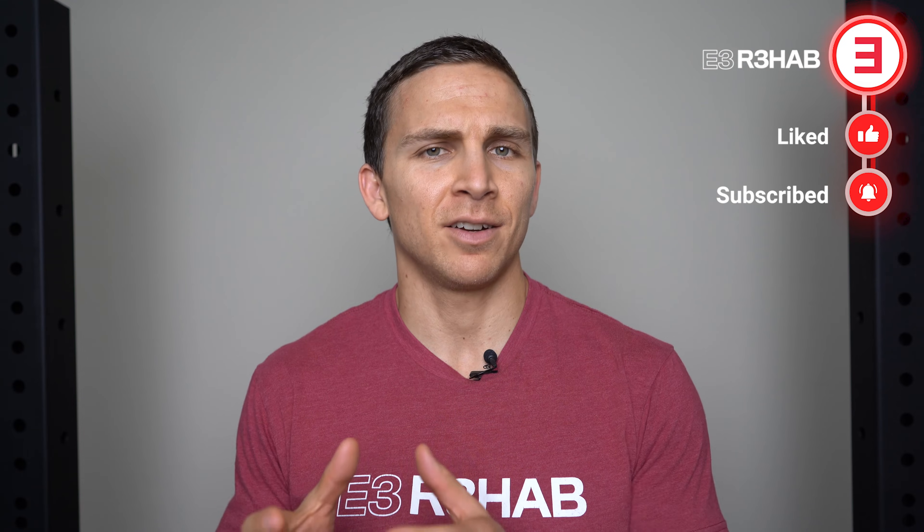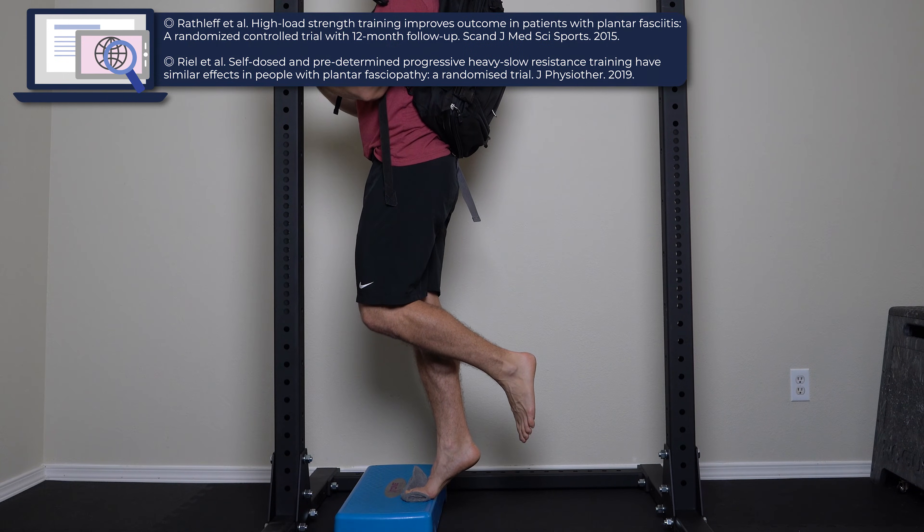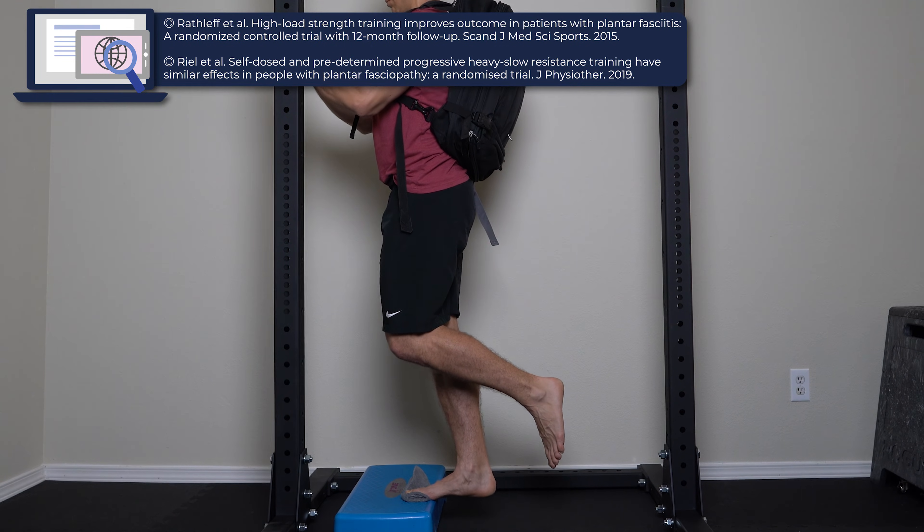It's more about load exceeding your capacity or tolerance. Some people need to initially reduce their load by reducing their running mileage or hours on their feet. However, eventually it's important to increase that load to increase your capacity and tolerance. If you improve the capacity of your plantar fascia, your foot, your ankle, or your calf gradually over time, then you can gradually do more activities meaningful to you, such as walking, standing, and running. There is data by Rathliff et al. in 2014 and Real et al. in 2019 that support this exercise.